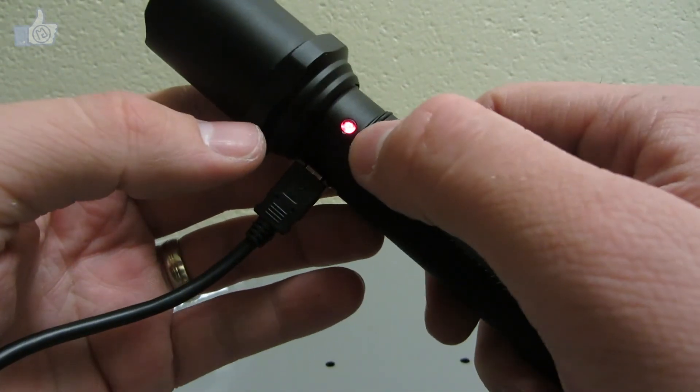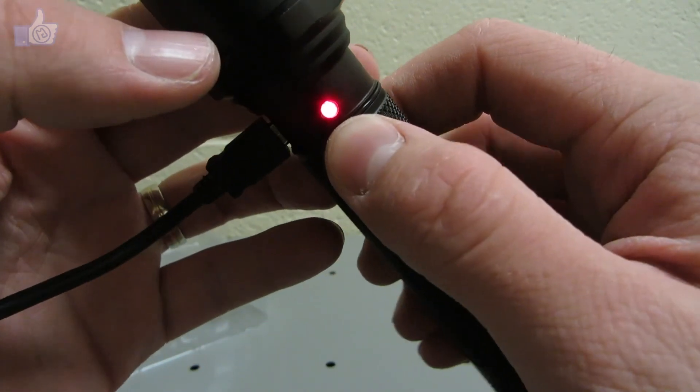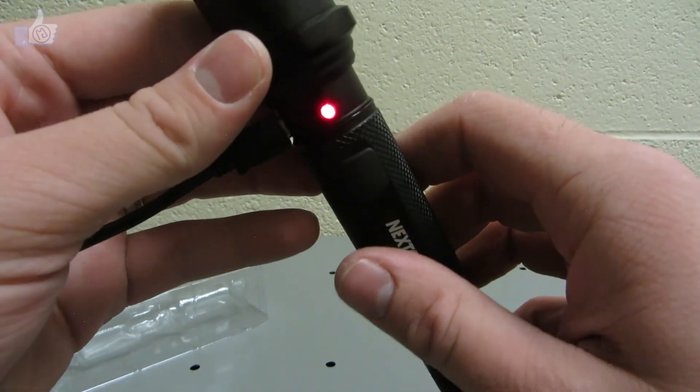When plugged in, there's a little red light indicating it's charging. I'd expect that to turn green or turn off once it's done charging.